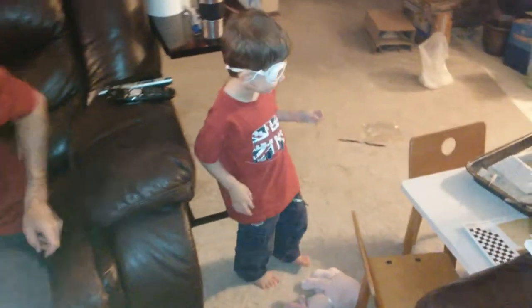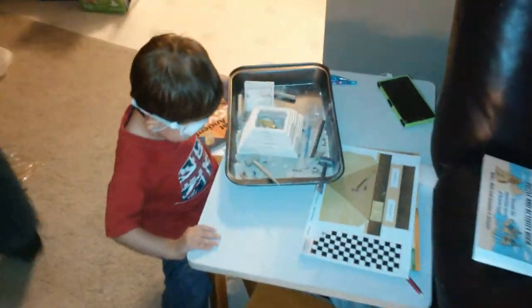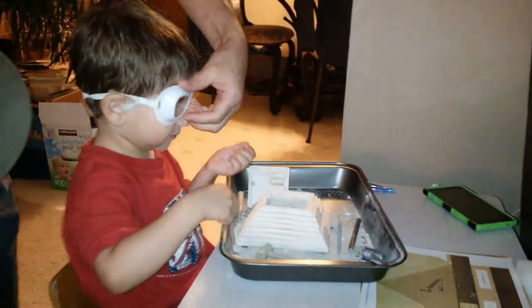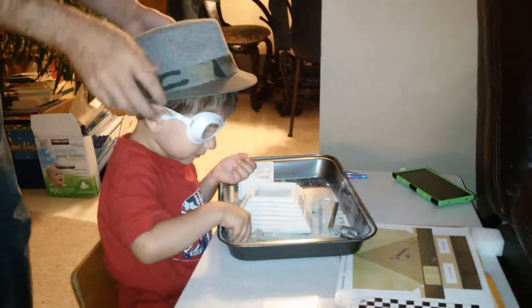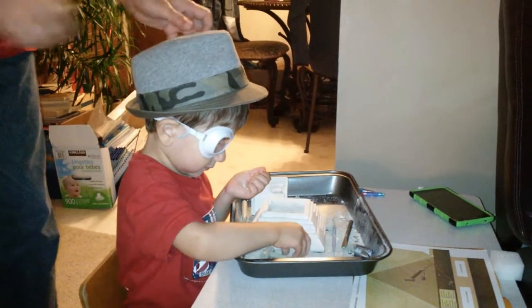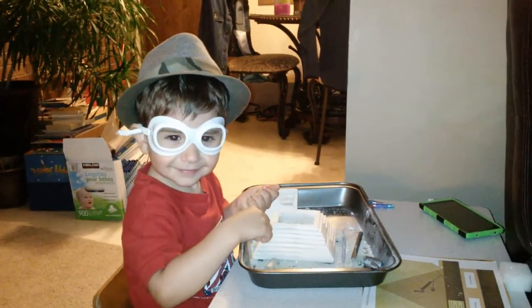Daddy fixed your glasses! Now you're all ready to excavate. You know what else you're missing, Dominic? Because of the heat near the pyramids, archaeologists use hats to dig. So you've got to use your hat, buddy. Look at mommy — oh, that's beautiful! You're all ready to go out in the heat. That's awesome!